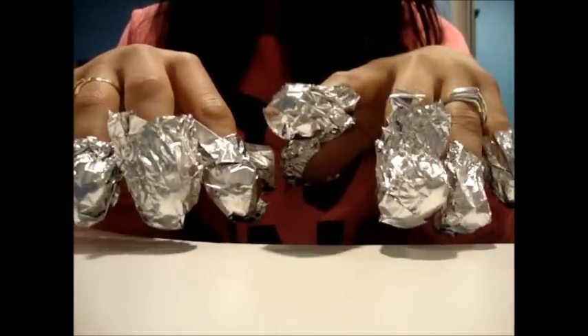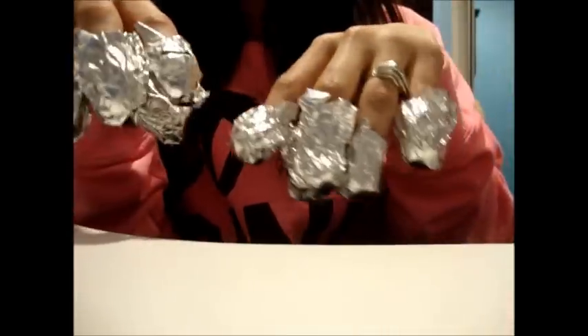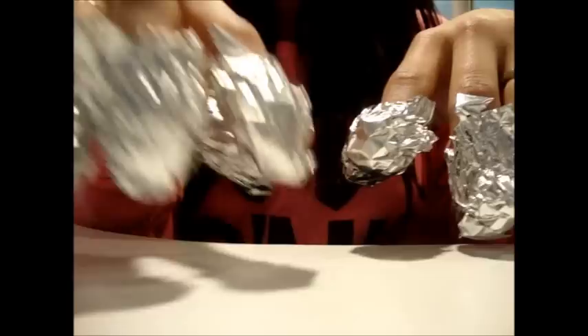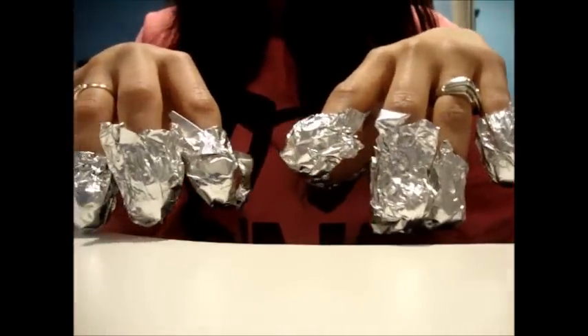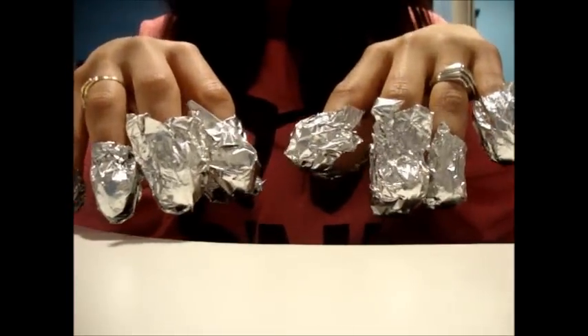Once you're done putting the tin foils on your nails, your hands should look like this — you should look like a monster of some sort about to grab somebody. Totally kidding. But yes, you should have your wet cotton balls secured tightly within the aluminum foil on your fingers. I recommend you leave these in for about ten minutes, all depending on how much glitter you have on your nails. If you have more coats of glitter, the longer you should keep it on.